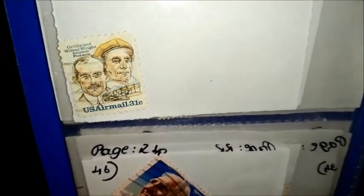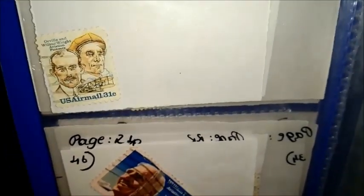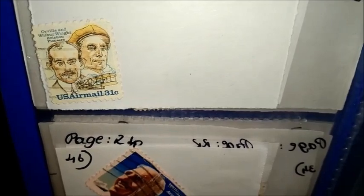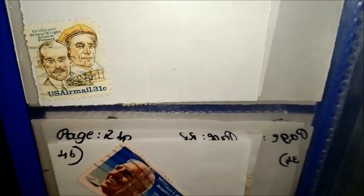Go ahead and search for Orville and Wilbur Wright and comment below. The series is Wright Brothers Issue. The theme is Aircraft, Aviation, Famous People, and Men. This stamp was issued on 23-9-1978. The size of the stamp is 22 by 26 millimeters. The color is multicolor. The format is stamp. The emission is air post. The perforation is line 11. The printing is offset lithography recess. The face value is 31 United States cents.